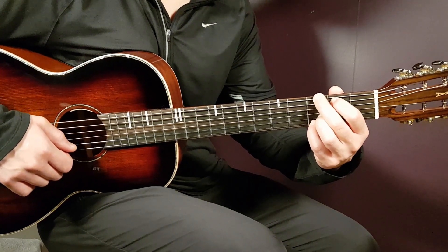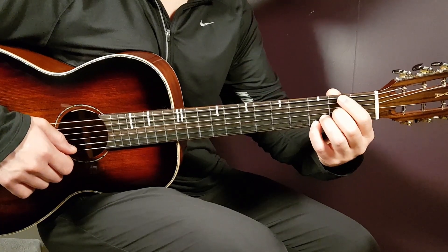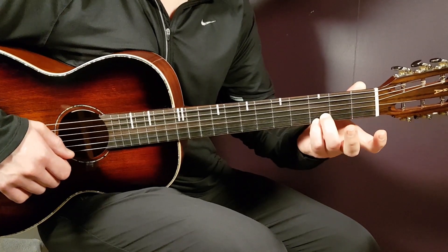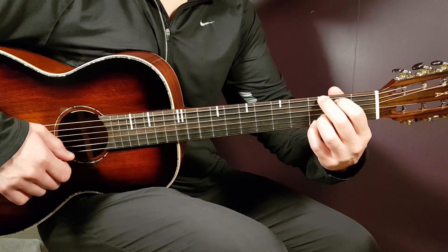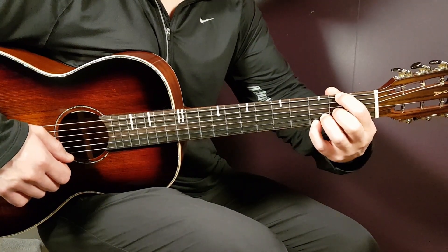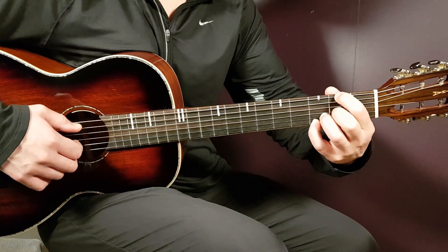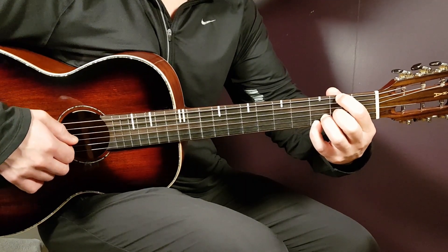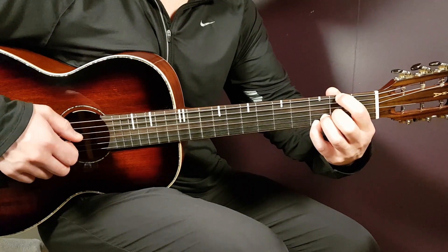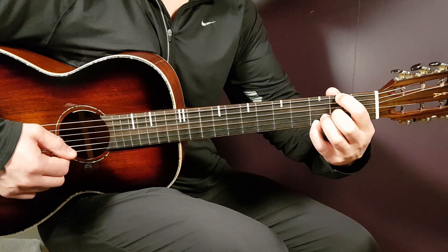We also have the D/F#, which is basically a D chord but with an F# in the bass. From the G chord, you can just keep the bottom there. You synchronize your index and middle finger to this position: second on E, open A, open D, second G, third B, and third E. There you have the D/F# chord.